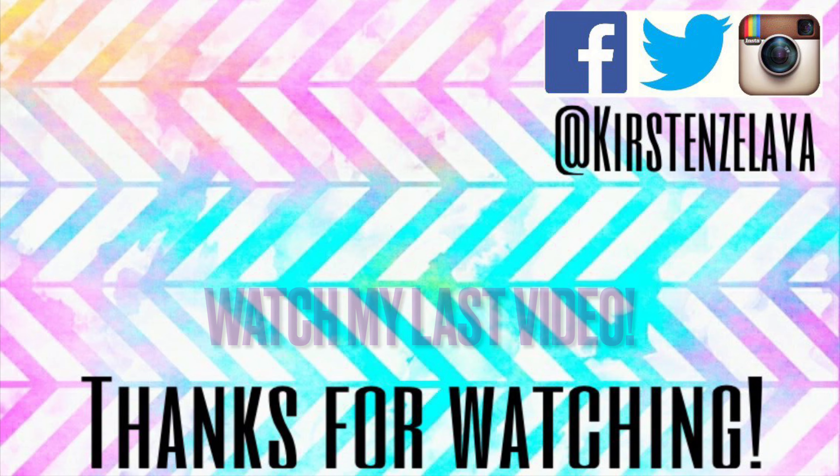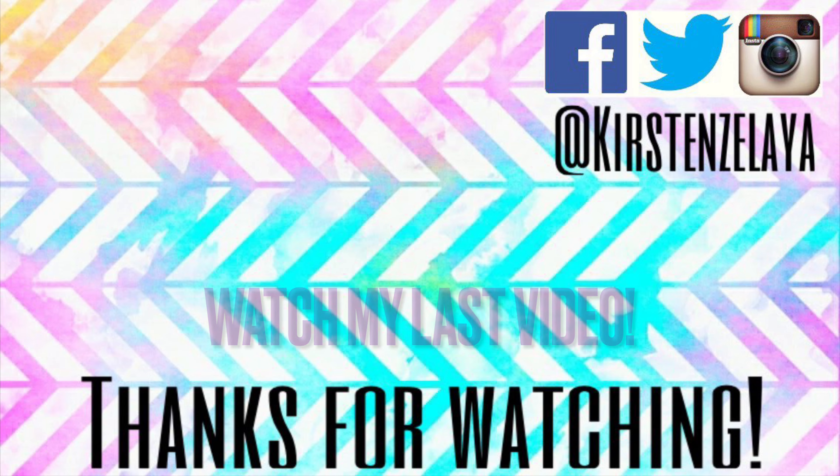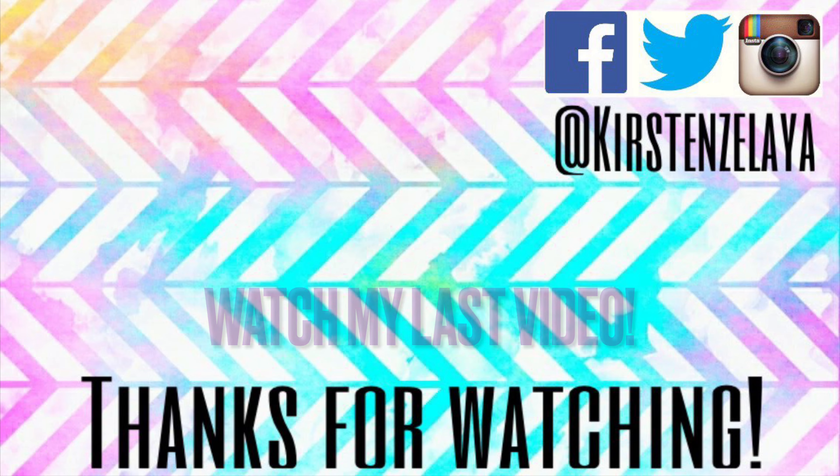Anyway guys, thank you so much for watching this video. If you enjoyed it, don't forget to hit the like button and the subscribe button. Our social media will be in the links down below. I hope to see you guys next week — thank you, bye!